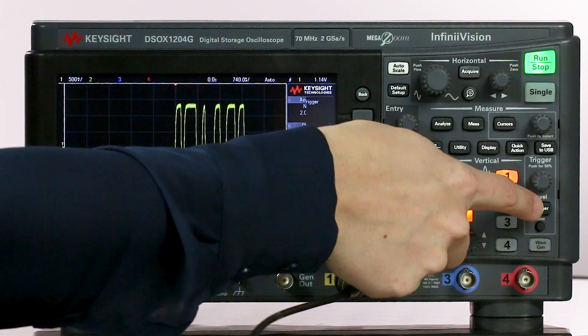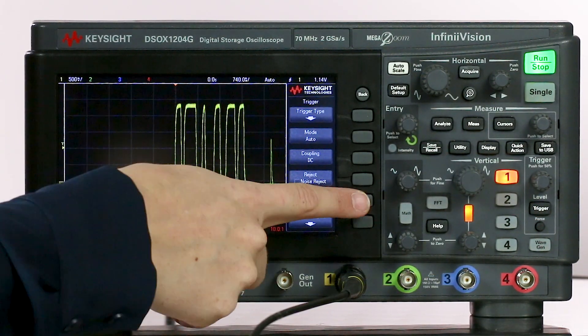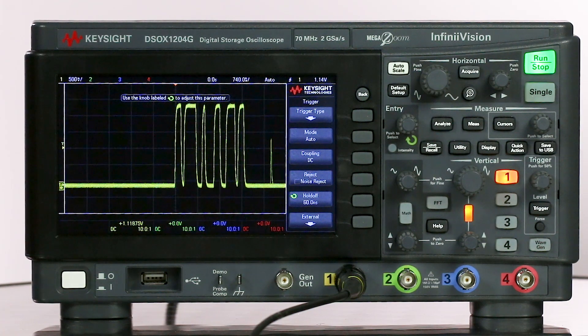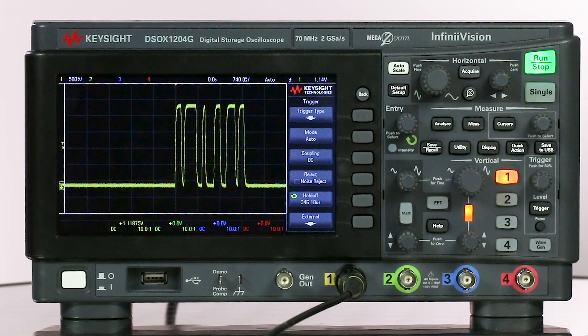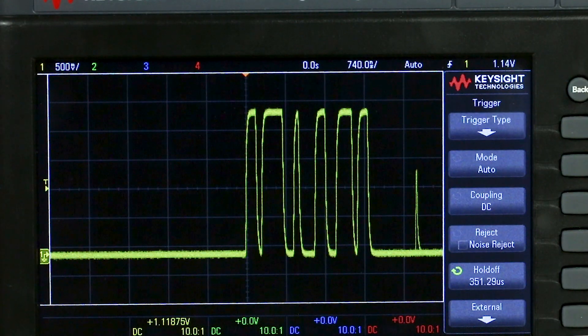If you go into the trigger menu you can set a holdoff time. We want the oscilloscope to wait until the entire packet has been captured before the trigger rearms, which means we want to set the holdoff equivalent to the width of the packet — 350 microseconds. You can see now that the trigger is actually stable and we can clearly see the packet on screen. Now you can make accurate measurements on it and perform analysis. Check back in later this week and I'll show you how to make measurements on each of these individual pulses using the gated measurement functionality.